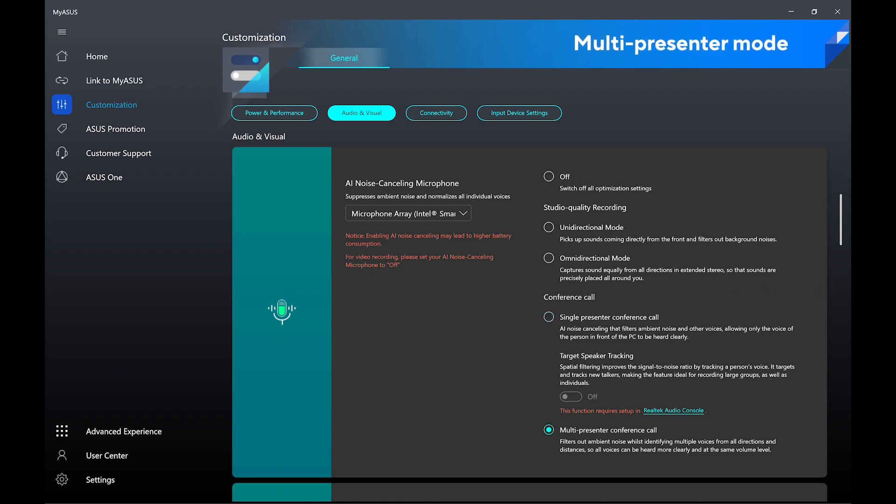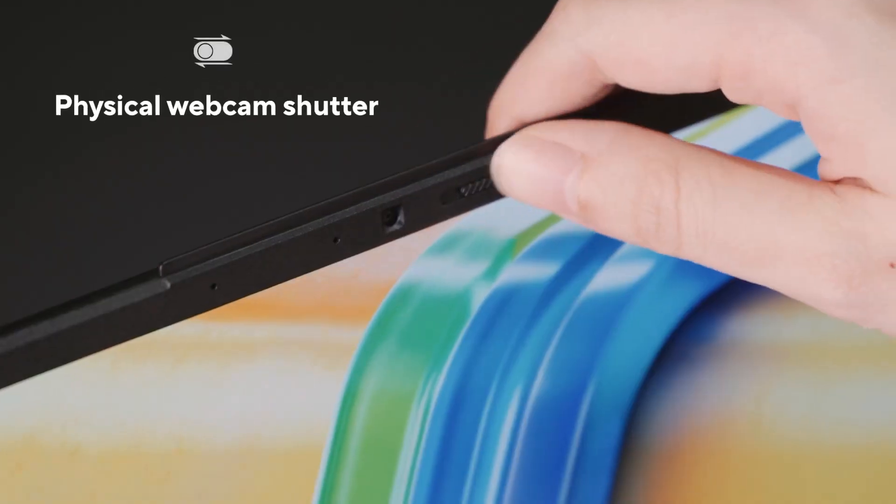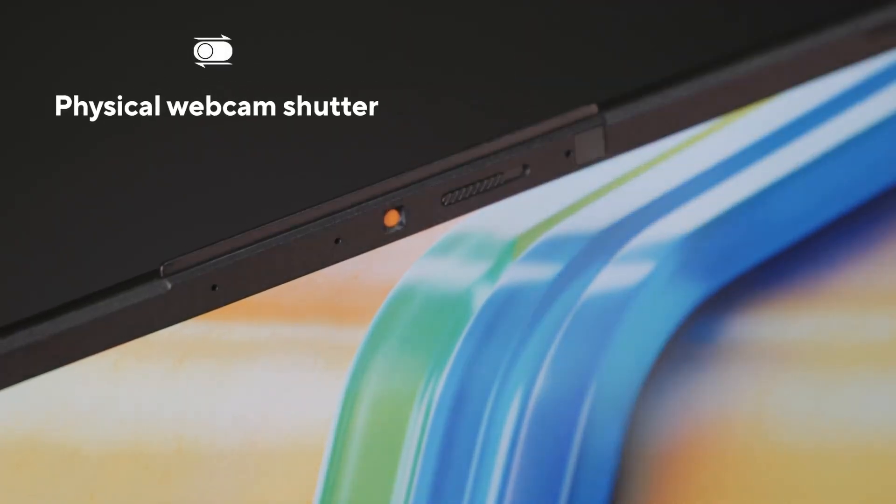And in conference calls, you can switch to multi-presenter mode, which normalizes all individual voices — boosting the voice of people sitting further away so everyone on the other end of the call can hear them. There's also a physical privacy shutter for the webcam, so you can always rest assured your cam is definitely off, and even if an app suddenly turns on the webcam, it won't be able to actually see anything.